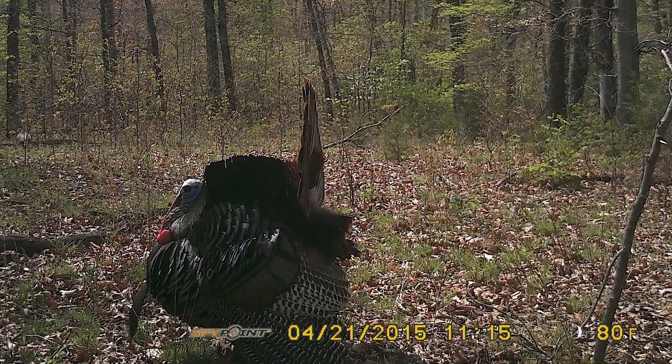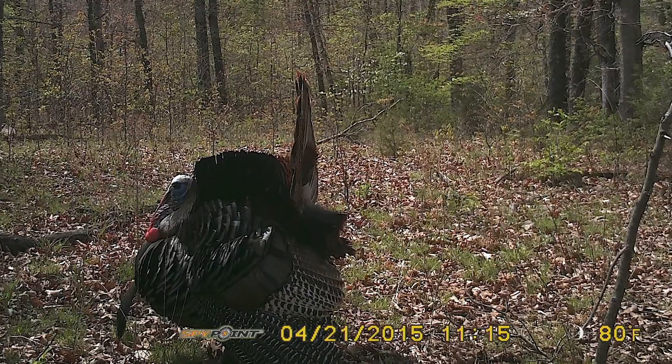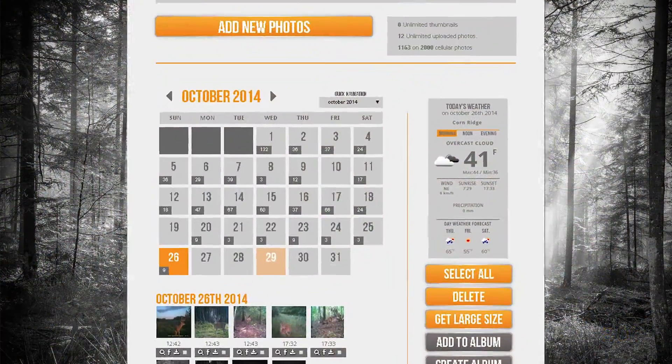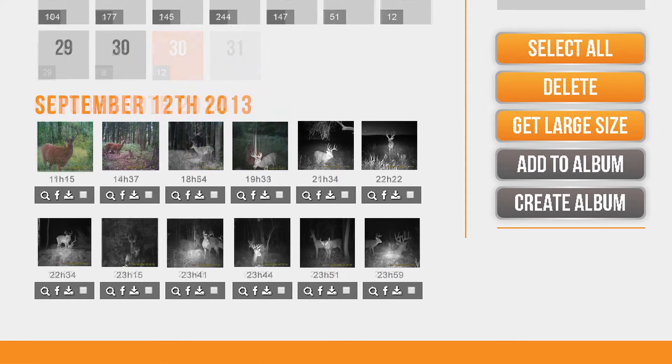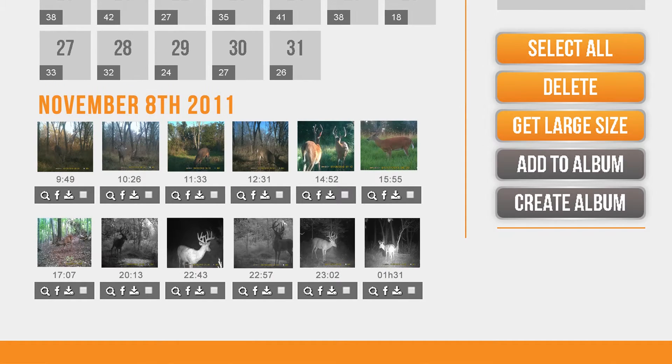The Iron 10 will also print the date, time, temperature, and moon phase on each picture. Additionally, the Iron 10 cameras come with a free MySpyPoint Bronze account that brings trail camera management and scouting to a whole new level.